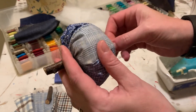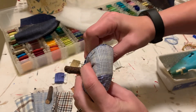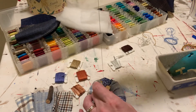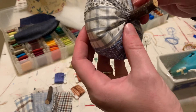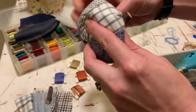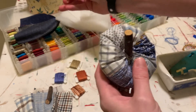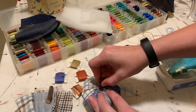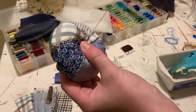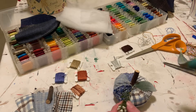Pull it kind of taut and you can see that pumpkin shape is starting to come to life. We can hide that little bubble at the bottom — no one's gonna know it's there. Going in and out a few times gives that realistic pumpkin look and really secures everything. Do this about three or four times — watch your fingers. Once finished, knot it a few times securely.